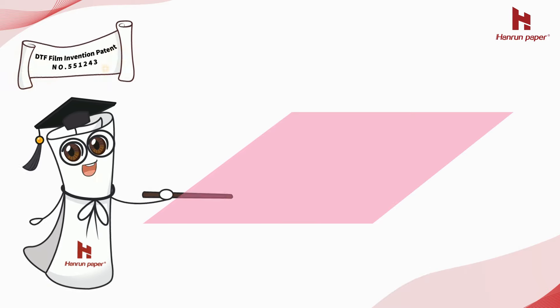We must buy DTF film from a formal enterprise to avoid buying residual film on the market. Hanrin Paper has acquired patents including an invention patent of DTF film. We are a trusted brand with good quality products, providing a whole DTF printing solution. Contact us to know more.